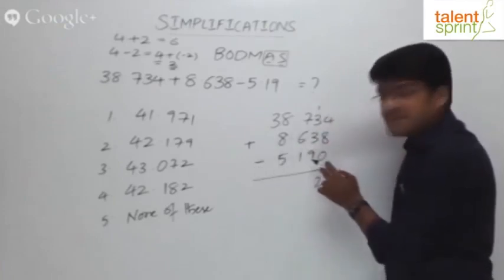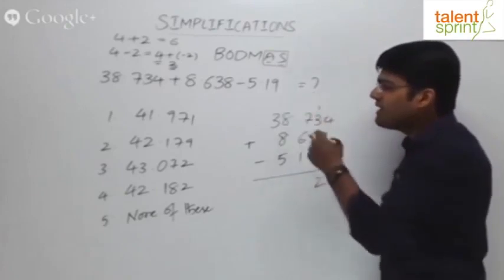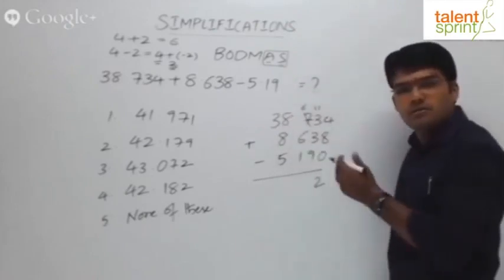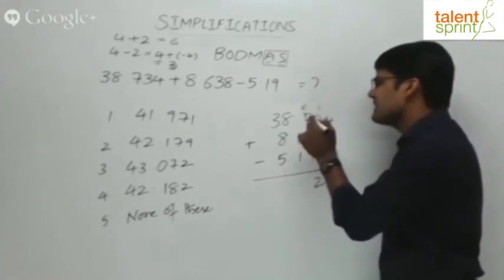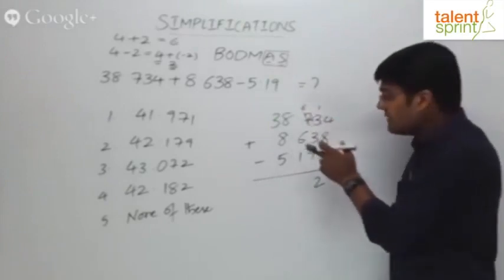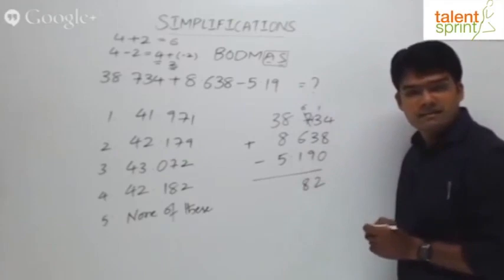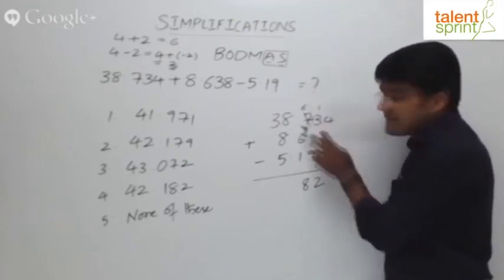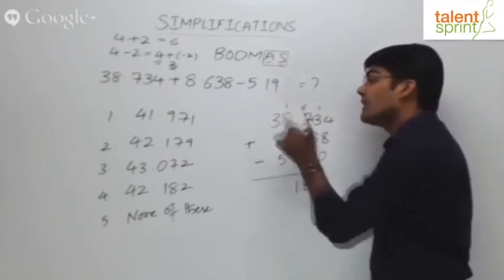For 7 minus 9, we borrow 1 from the next digit. The 7 becomes 6 and the 1 becomes 13. Now 1 plus 13 is 14, plus 3 is 17, and 17 minus 9 is 8. We get 8 in that position. The next digit is now 6 (since 1 was borrowed). So 6 plus 6 is 12, minus 1 is 11. We take 1 in the answer and 1 gets carried forward.